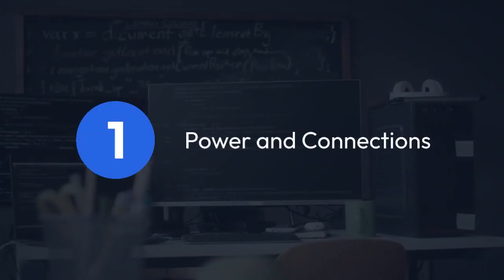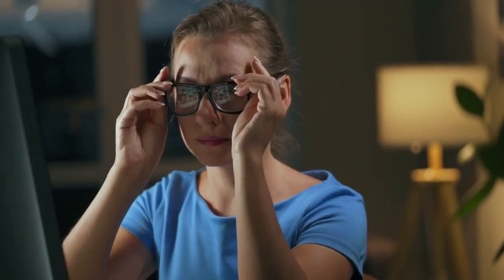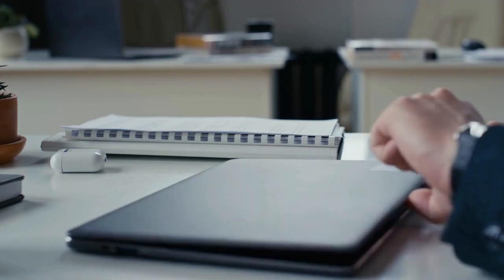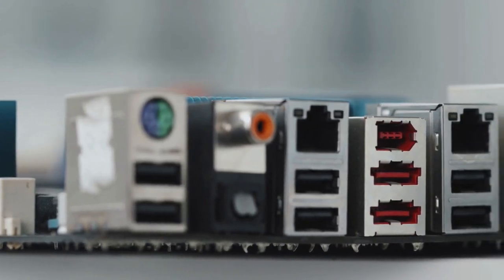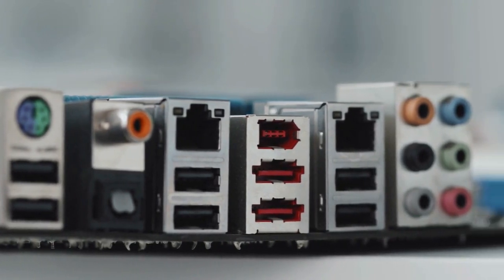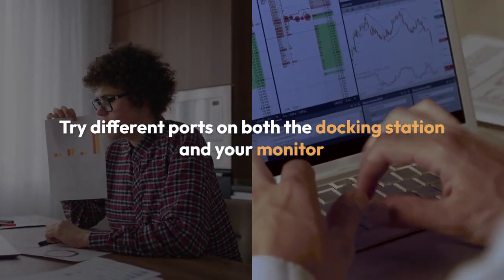First, let's check the obvious. Step 1: Power and connections. Make absolutely sure your docking station is properly plugged into the wall. Check the power cord for any damage. Then verify all the cables — the one connecting your laptop to the dock and the video cable (HDMI, DisplayPort, etc.) from the dock to your monitor — are securely connected at both ends. Try different ports on both the docking station and your monitor if you have multiple.